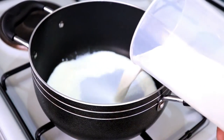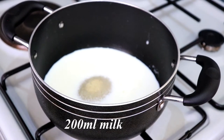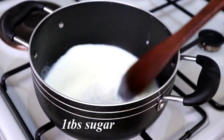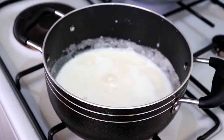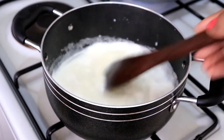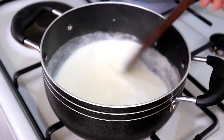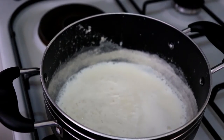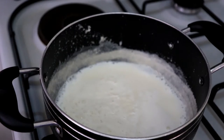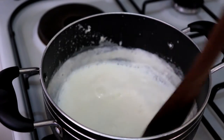Let's begin. I'm starting by adding 200ml of milk, then adding one tablespoon of sugar. I'll mix this up, and once it starts boiling around the edges, I'll reduce the heat to low. I'll keep stirring every now and then to make sure it doesn't stick at the bottom, and give it time to cook.